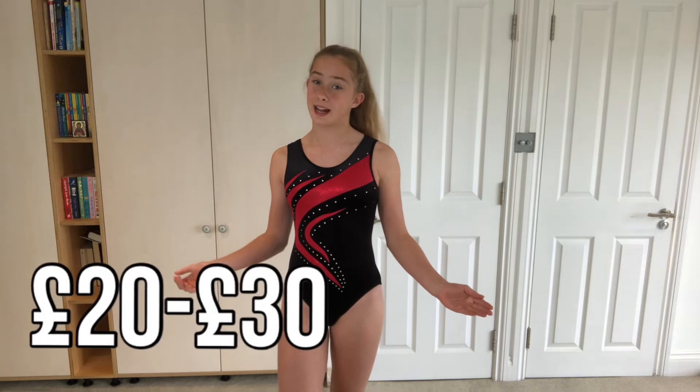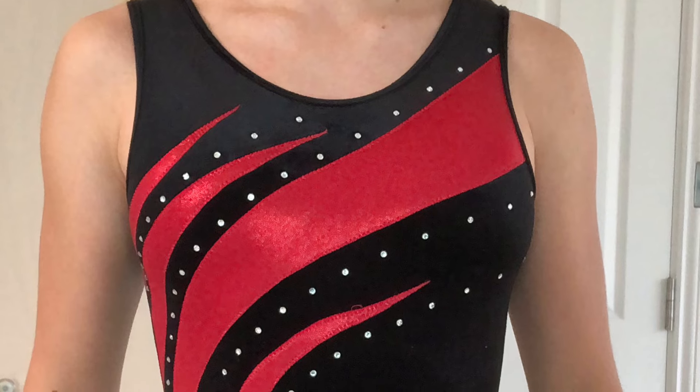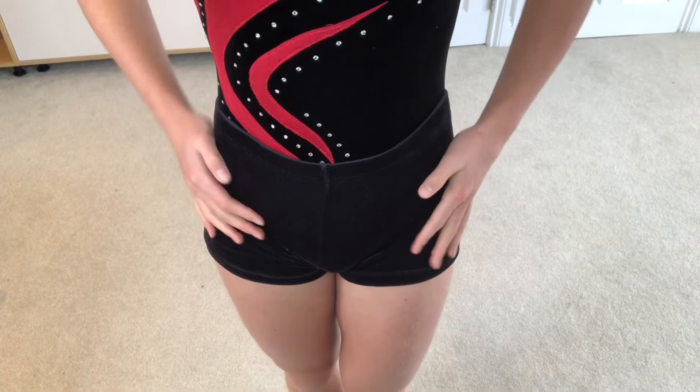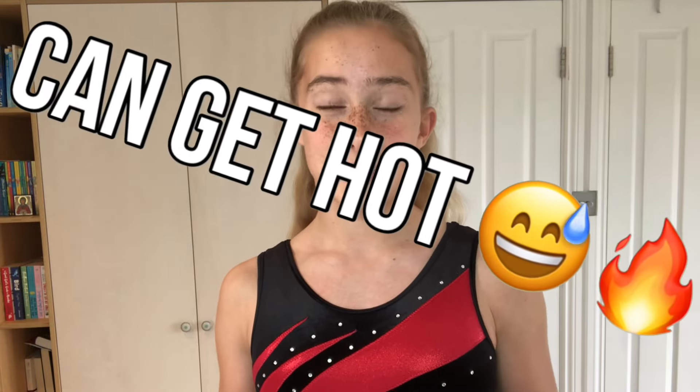So this is the next leotard and I also really like the design. It is really comfortable and I'm not sure which brand it's from. It costs about £20 to £30 which is a pretty reasonable price. The quality is pretty good because none of the gems have fallen off and none of the stitching has come undone. This leotard is definitely over three years old. One thing that does sort of annoy me is if I wear it with shorts, the design goes really far down so it covers up the design. This leotard is made of a velvet material and one thing to keep in mind with a velvet leotard is it's probably going to get really hot, especially in the summer.